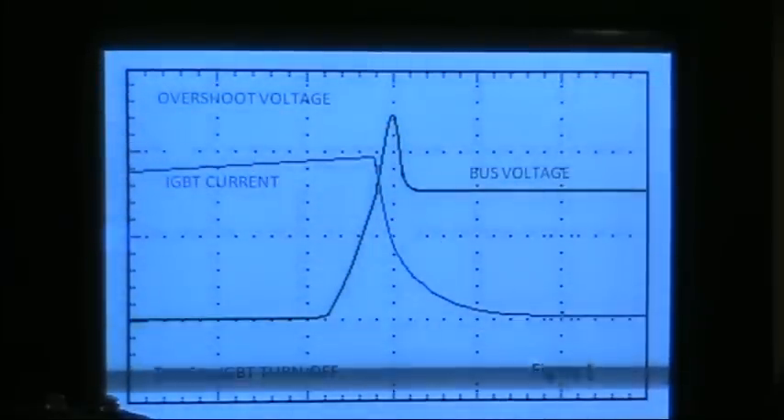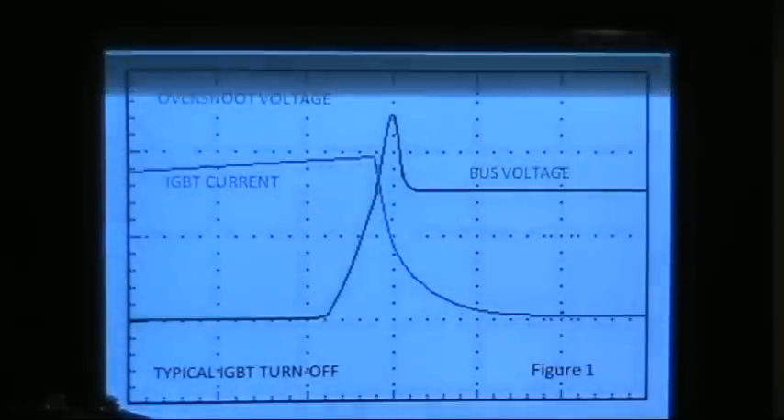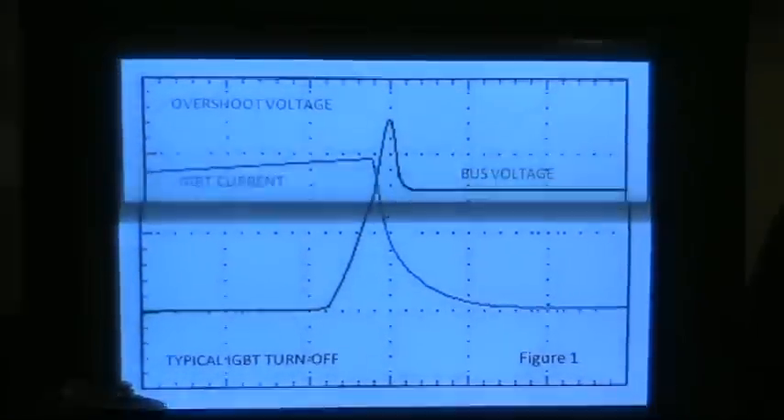There is a formula for that voltage: V equals L times dI/dt. Basically, that means the voltage of an inductor is equal to the inductance — how much magnetic field it can store — multiplied by the rate of current change. So there are a couple of things we can do to get rid of that voltage spike. As the formula suggests, we can reduce the inductance (reducing L), or we can switch the IGBT slower — that's the dI/dt — so it will be a lower rate of current change.